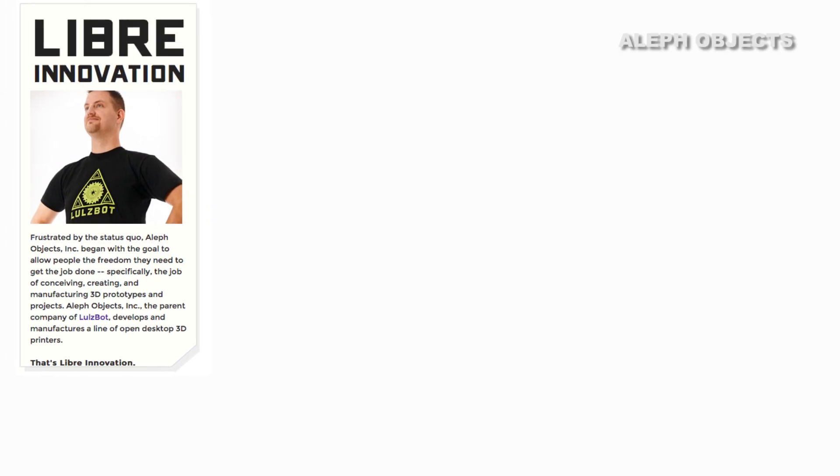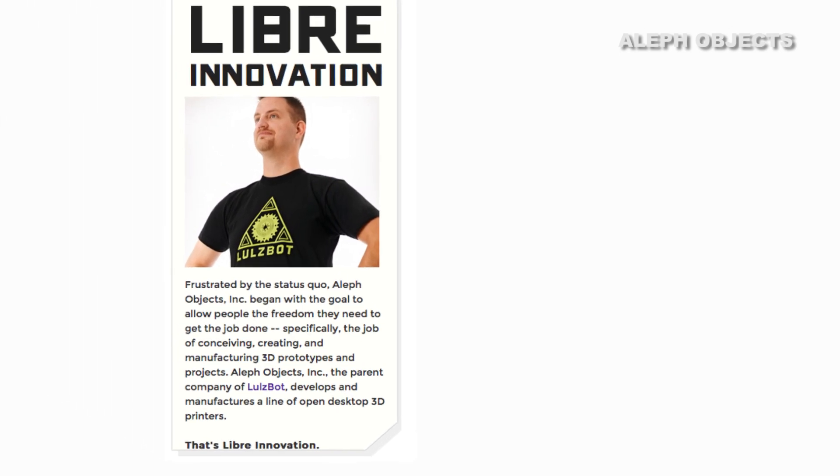Aleph Objects, which makes the Mini, is committed to Libre innovation, which means the hardware and software it creates is free to be copied, modified, and converted by all users.